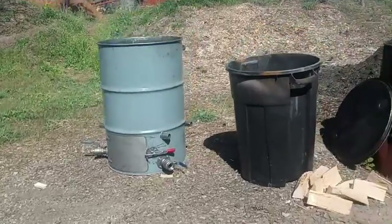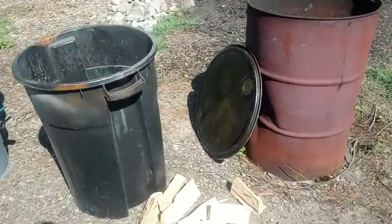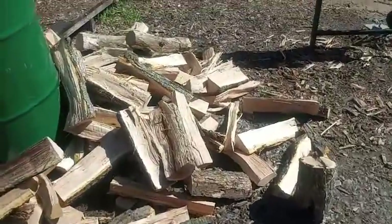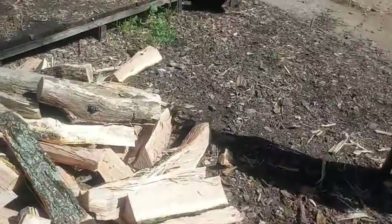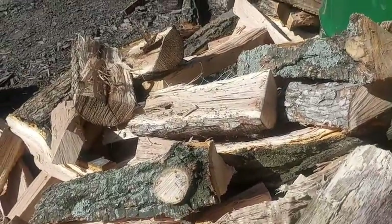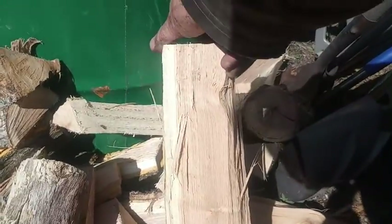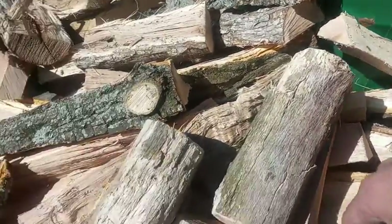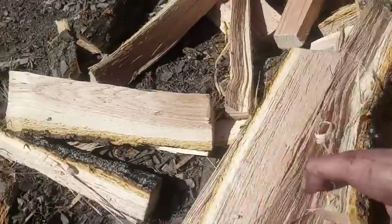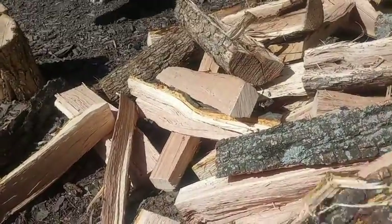Something I wanted to mention: when you put the fuel in your retort, you want to try to keep the bark out of it. Burn the bark, but put your non-bark cut split wood in the retort. A piece like this you put in the retort, and then all your junk wood and bark you want to burn that.